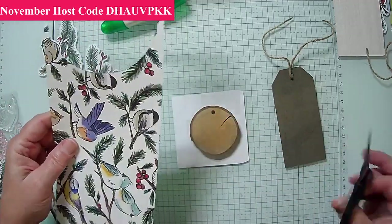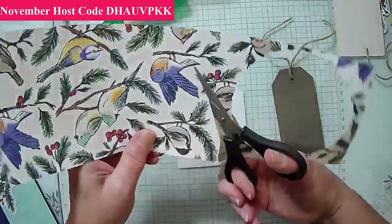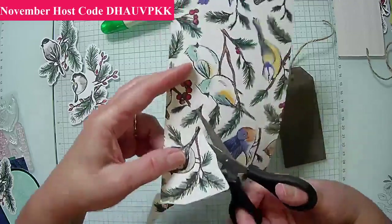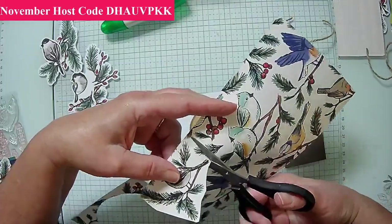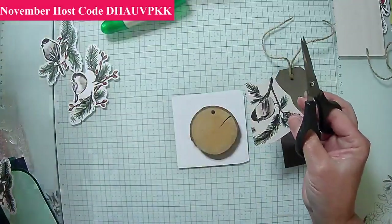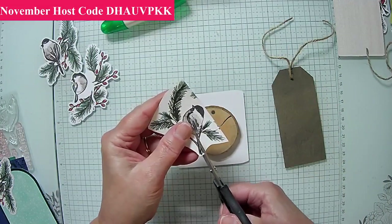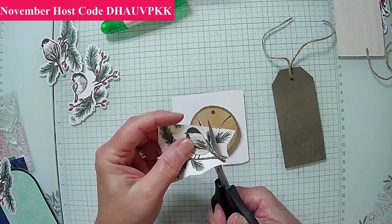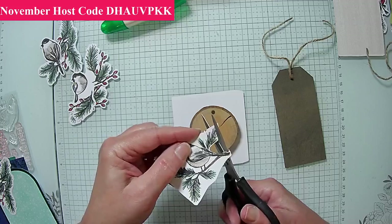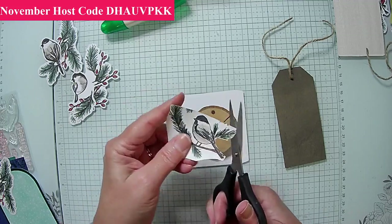Now we're just going to start tackling this little bird right here — it's on a bunch of paper so I'm just going to cut around it. You may call this fussy cutting or hand cutting — people call it both things nowadays, which is fine. I'm going to use my scissors and come around, leaving the greenery for the moment to see if we like it, because it just adds a little something.